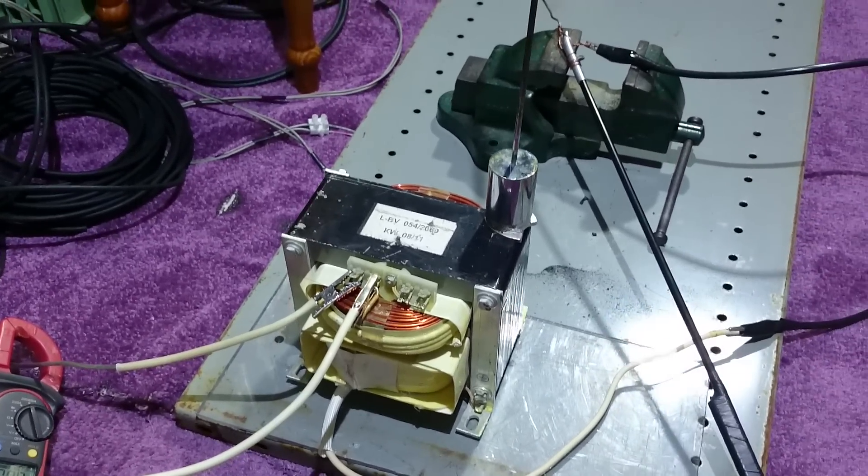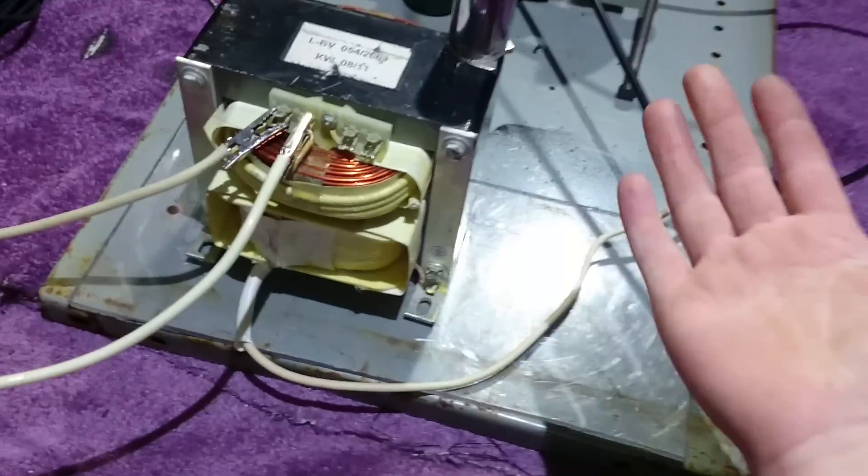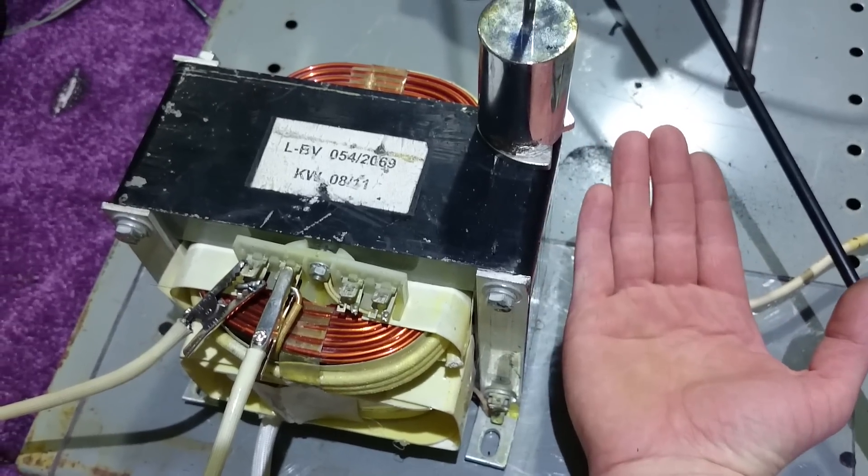Oh excuse me guys, how about that? One big massive MOT — there's my hand next to it. It's big.